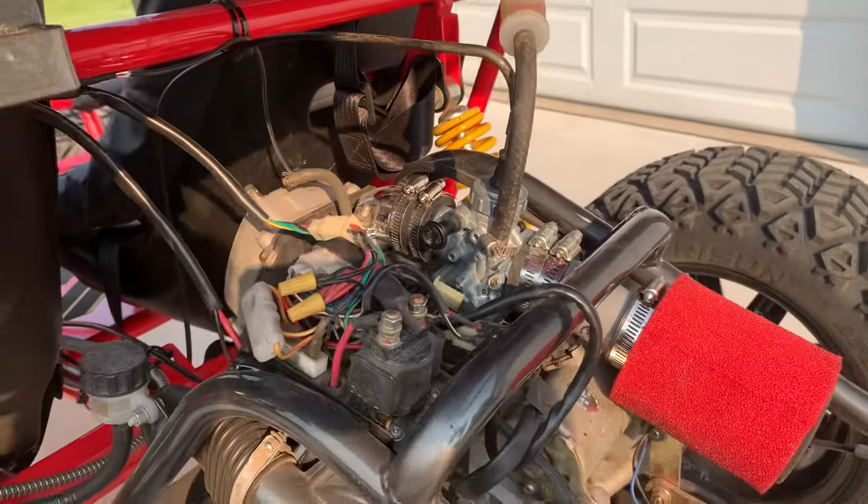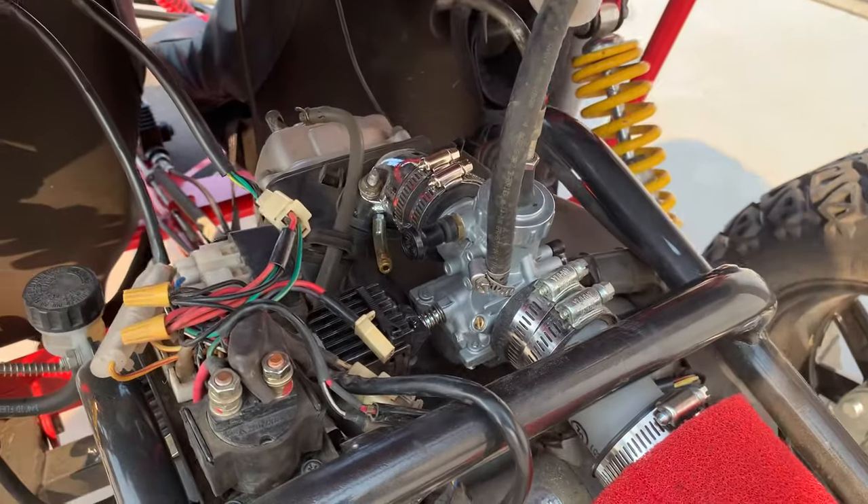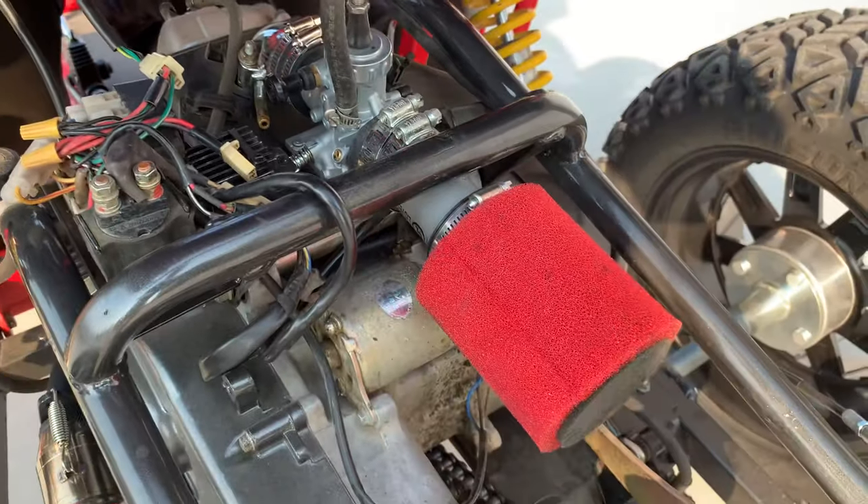We added a Mikuni carburetor VM26606 and a Uni air filter.